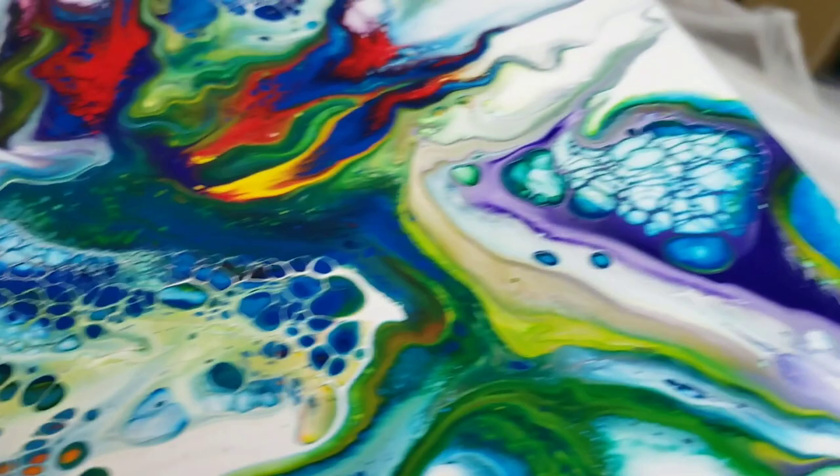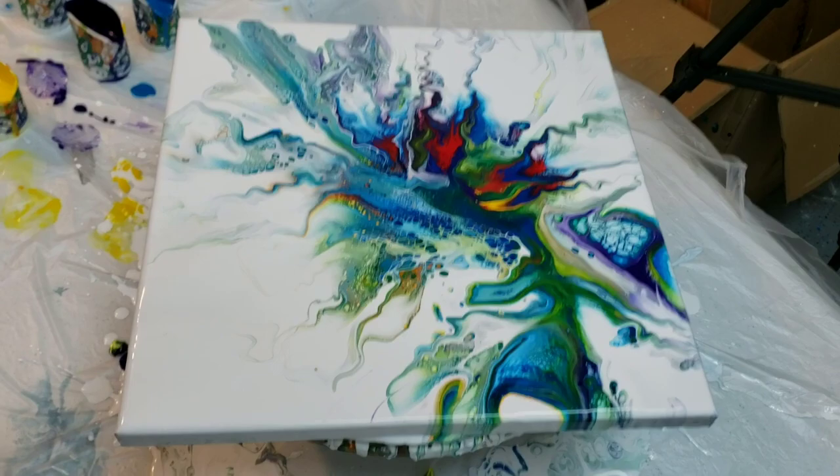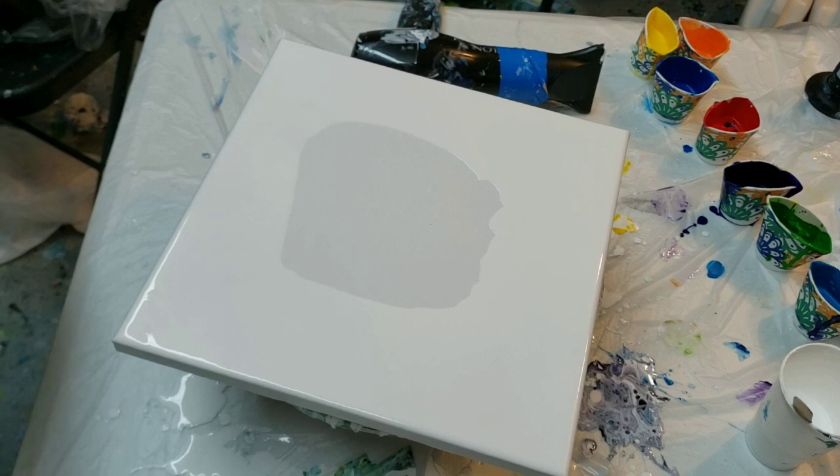Hey you guys, it's Molly. This is the pour that I'll be doing tonight — another rainbow pour, but this time I'm using just flow acrylic white and water as the base. I'll see you in a second!